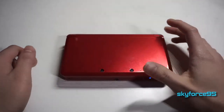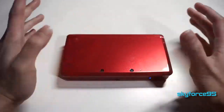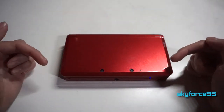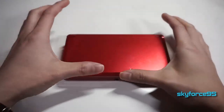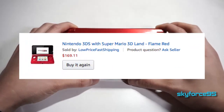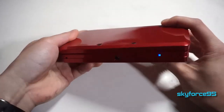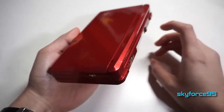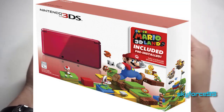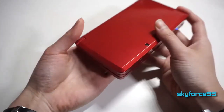Hey, what's up guys, this is Sky4Sign5 here doing a 'What's on My 3DS' video. This is going to be the first one — I'm thinking about doing this annually. Let me know if you guys enjoy this in the comment section down below. I've actually had this 3DS since 2013. I bought it used off Amazon, and this is actually a bundle edition — it came pre-installed with Super Mario 3D Land, which I thought was a pretty decent value.